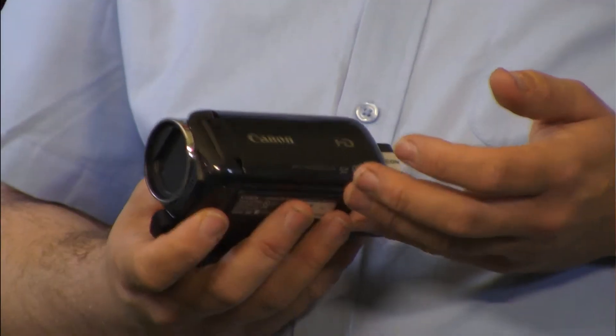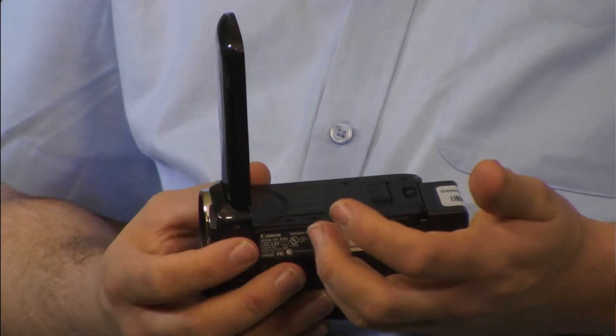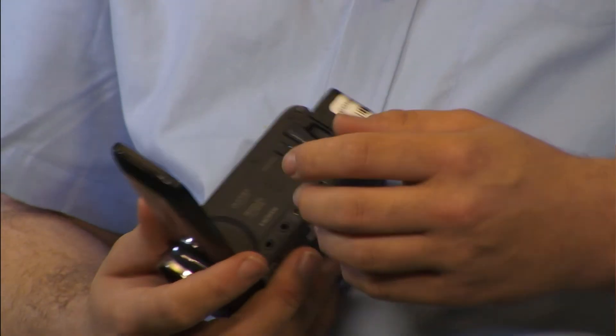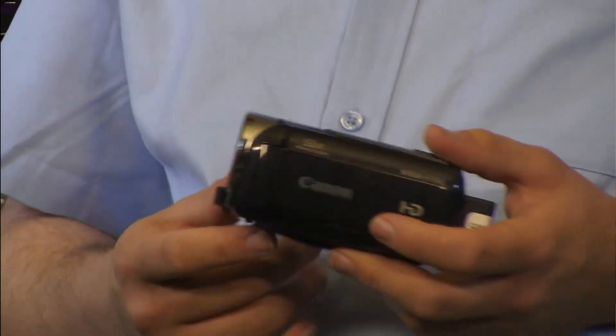I don't have it with me, but the XA25 — the difference between this and the XA25 is the XA25 has the ability to plug in XLR microphones. So if you want to bring a handheld or one of our wireless kits, you can do that with the XA25. However, with the Vixia camera you cannot, because it doesn't have any XLR inputs. There is a quarter-inch microphone input, but I don't think we have any equipment that can interface with that. Personally I think the XLR connections are more reliable.